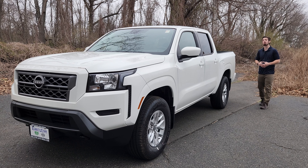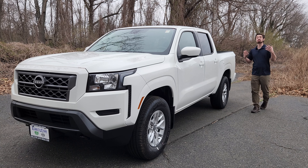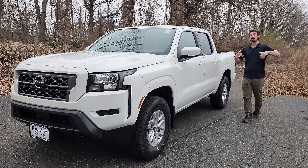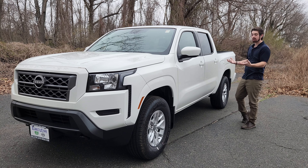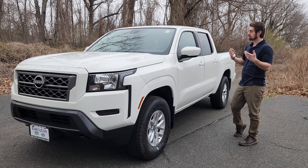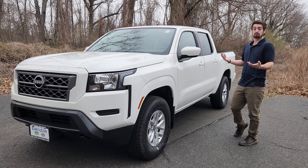Right next to me is the brand new 2024 Nissan Frontier SV. There is the S trim, the SV trim, and the Pro X. This is right in the middle and it's priced just under $40,000. Now is it worth $40,000? Well, let's see.